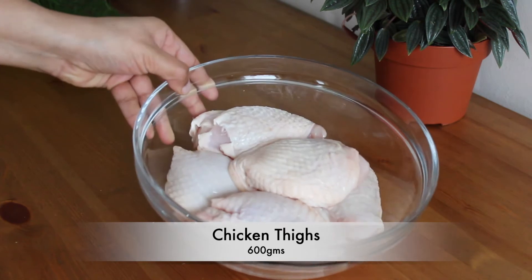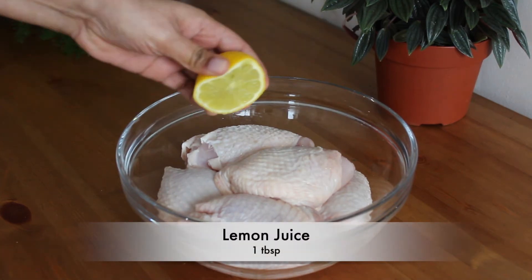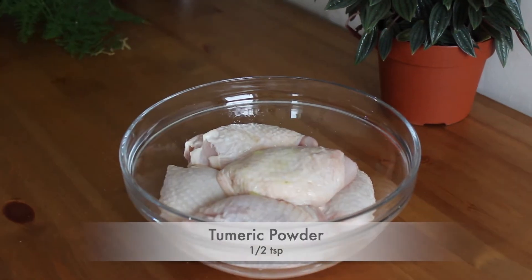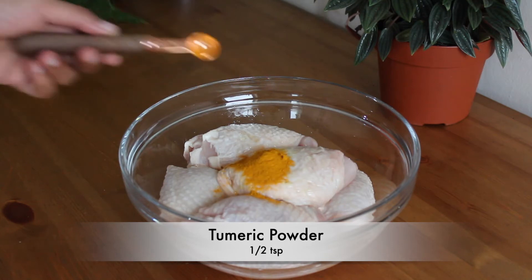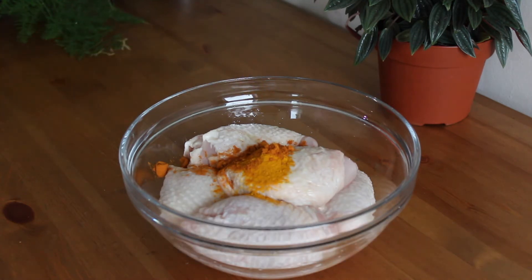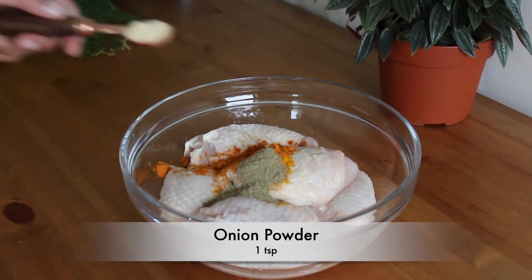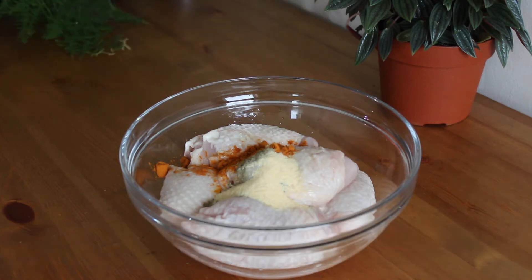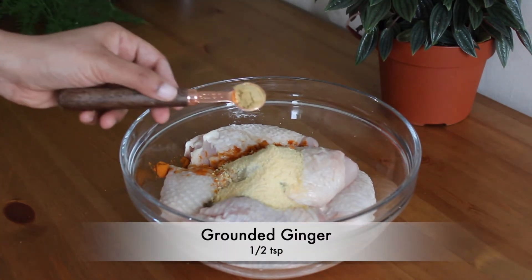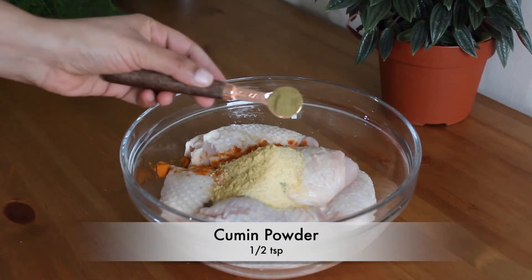Here I have taken 600 grams of chicken. To the chicken, add one tablespoon of lemon juice. Then goes half a teaspoon of turmeric powder, one teaspoon of red chili powder, one teaspoon of ground pepper, one teaspoon of onion powder, one teaspoon of garlic powder, half teaspoon of ground ginger, and half teaspoon of cumin powder.